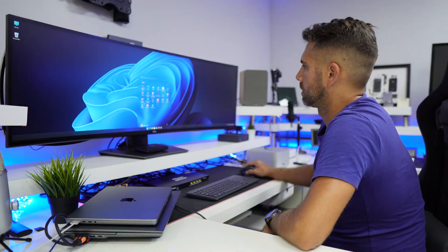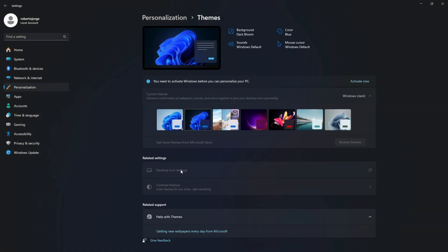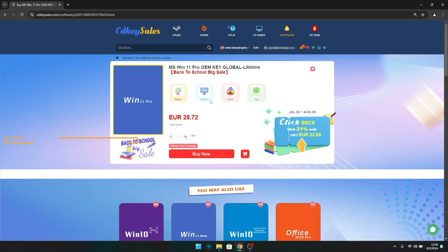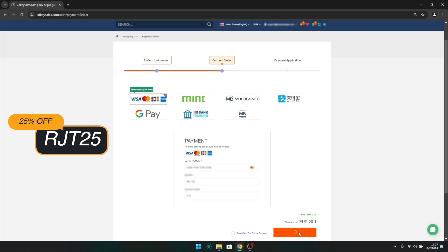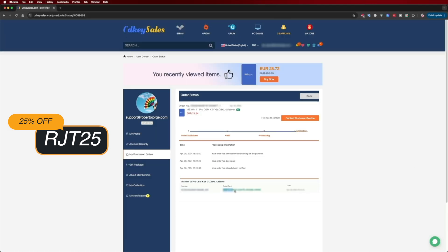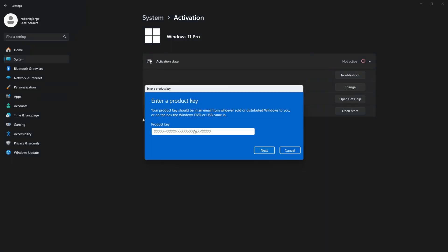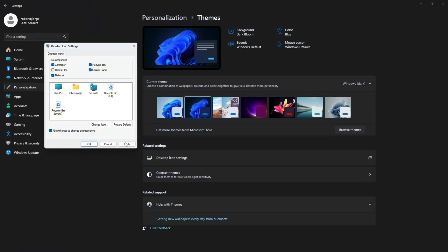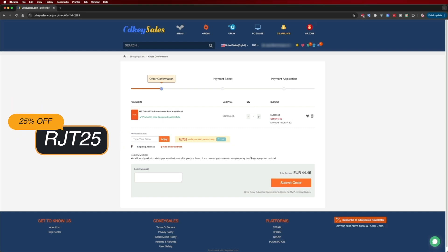If you are watching this on your Windows 10 or 11 computer and you still haven't activated it and can't edit your desktop icons, don't forget to check out CDKSells.com, where you can find budget official OEM keys at an affordable price. With the coupon code shown on screen and in the description it gets even cheaper. Besides Windows 11 Pro, they also have Windows 10 and Office suites that can be linked directly to your Microsoft account using the same coupon code.